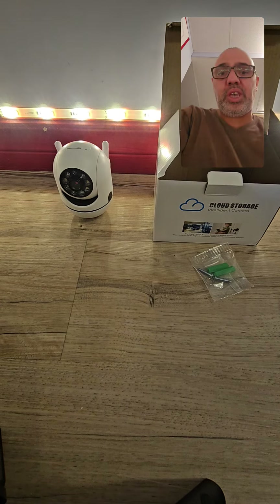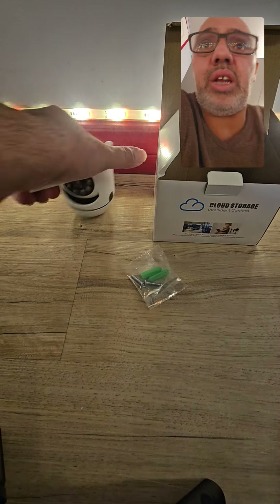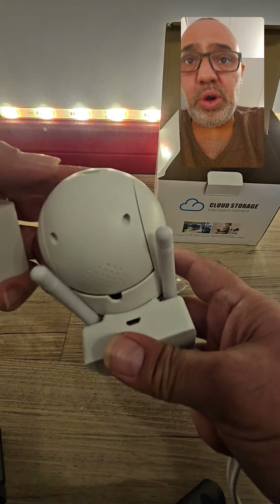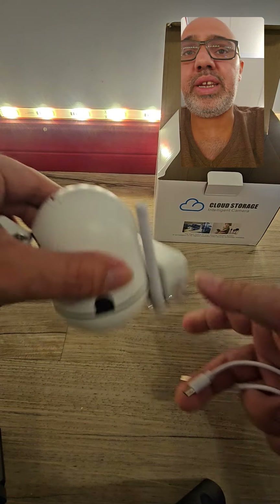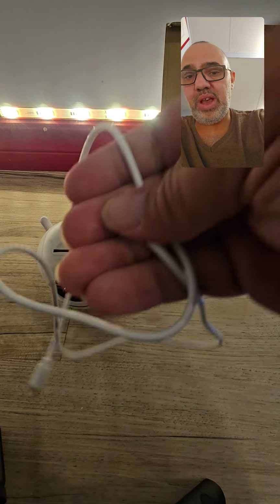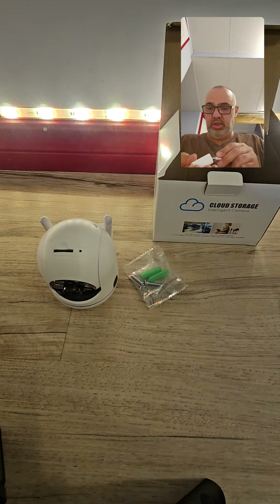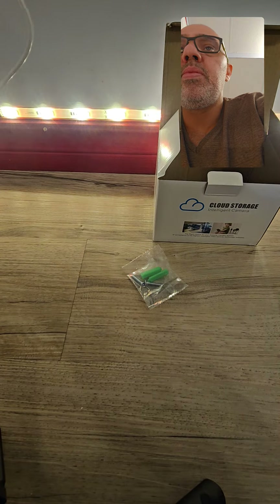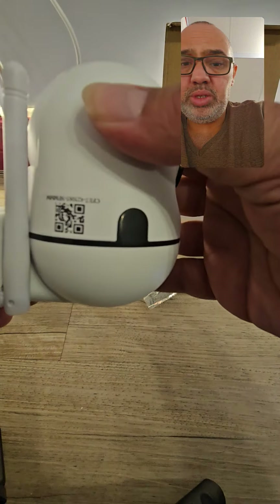In the box you have your camera and your screws — you can actually put this on the wall if you want to. It has a speaker, it's two-way voice. You can put a memory card in and record everything. You also have a power block and a cord. This one is not wireless so it has to be plugged in.